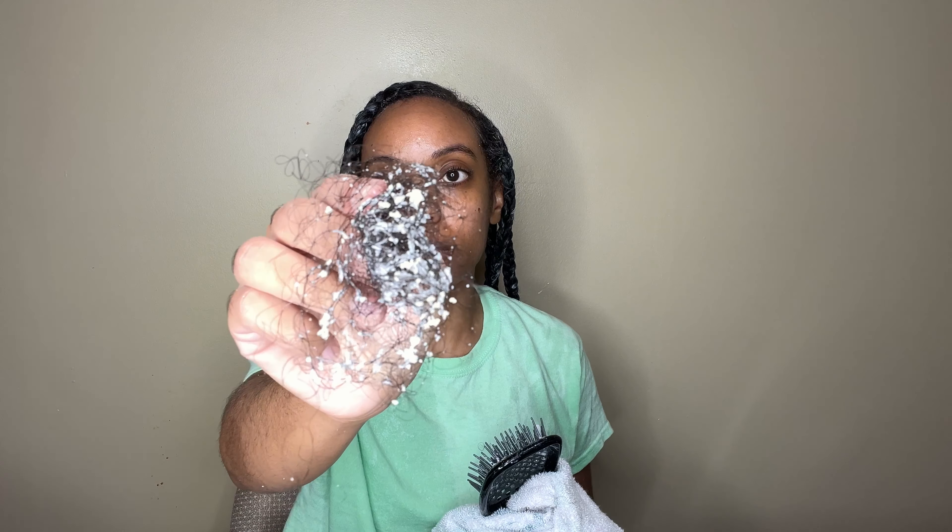Once I got to my last braid I did notice some white flakes in my hair, and look at when I cleaned out my brush — I don't know, maybe I used too much cream, but there was a lot of flakage going on. These are my braids, and this is me two days later, about to take out my hair.